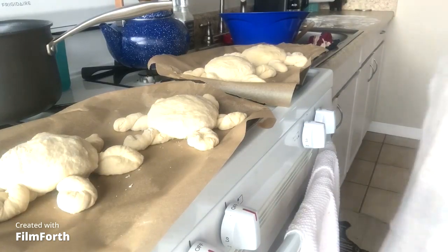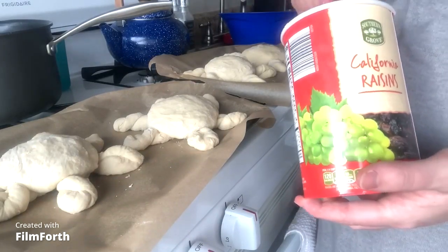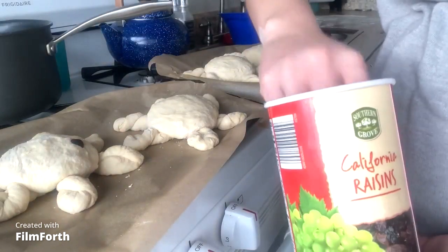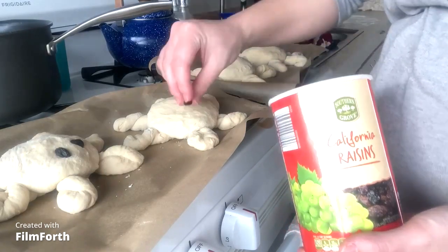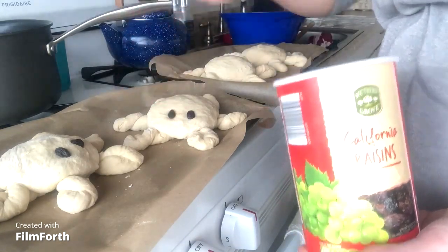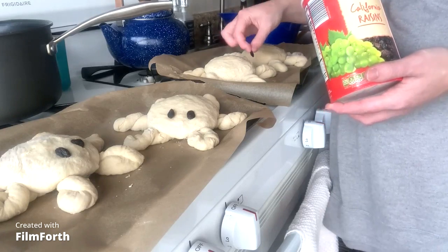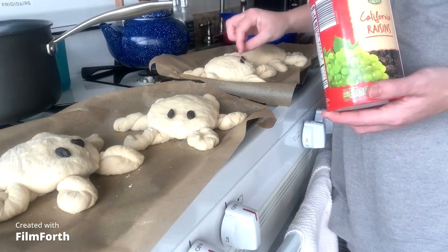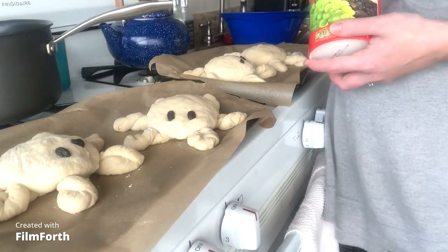Next, I'm going to go ahead and take some raisins — we're going to use raisins for their eyes. Pick a side that you want to be the front of their face and gently push two raisins in for the eyes. Try to make sure your raisins are about the same size. We're going to do this on all four of them. Now if they fall off when you bake them, it's not a big deal — you can always cut a hole for their eye and stick it in then. I'm going to wiggle them in a little bit more to make sure they don't fall off when they start rising.